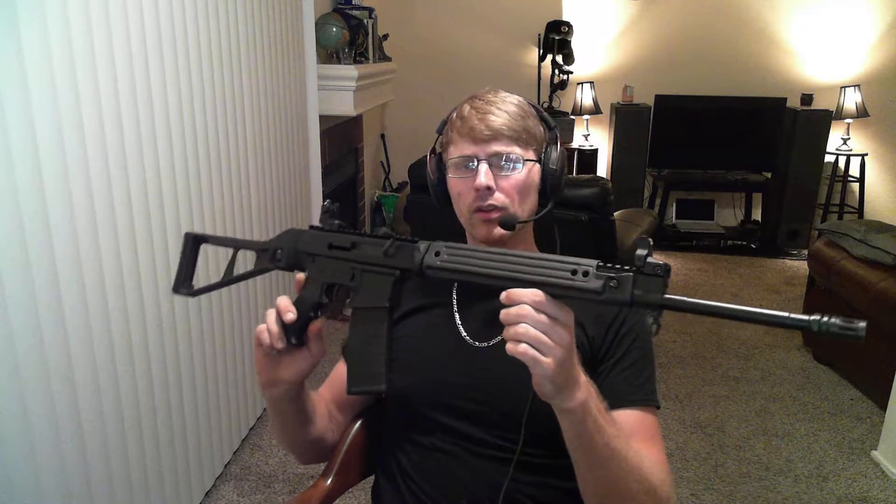The only other place I've even seen this rifle, there's maybe a couple videos on YouTube, and then Ian from Forgotten Weapons has a video where he pretty much says how not to build a rifle, and I would agree with him on most of that.